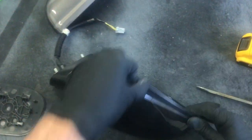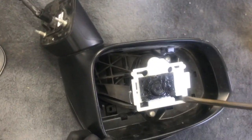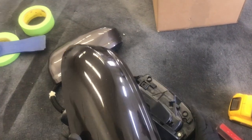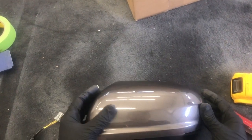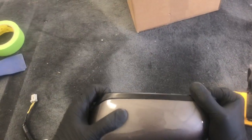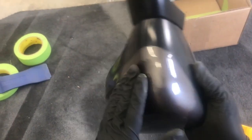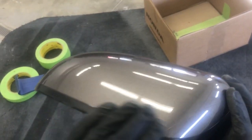Just grab a hold of that and pull out. You might have to push the clips back in — and it's off. To reinstall, start with the bottom, check your edges, make sure they're all lined up, and you're good.